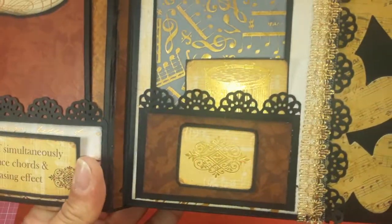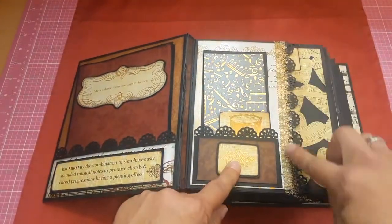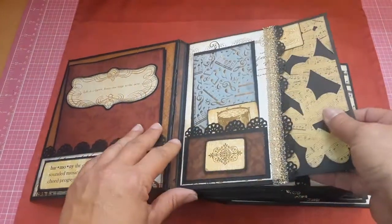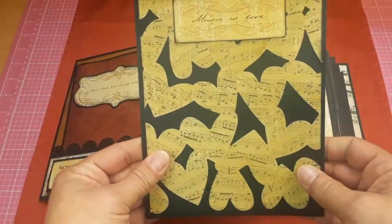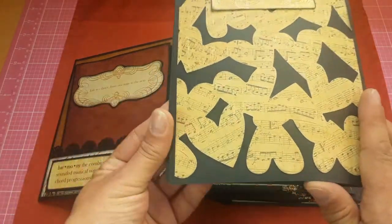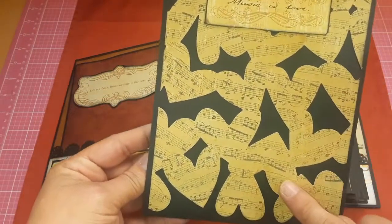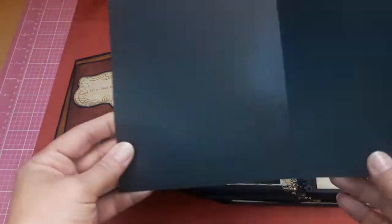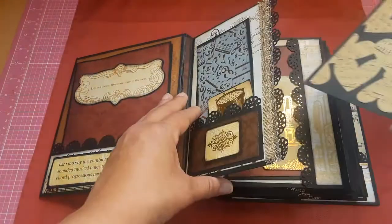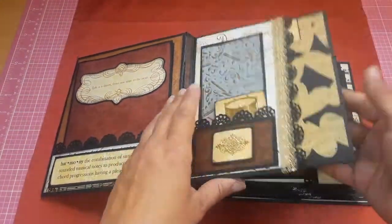Over here, some gold trim with that border, and then right here is a pocket — so it pulls out like this. It says 'Music is Love.' This was something I had in my stash that I got at Craft Warehouse in the dollar bins, and I thought it was really pretty. They're blank inside, but they are matted on the back, and they just slide right back into that pocket.